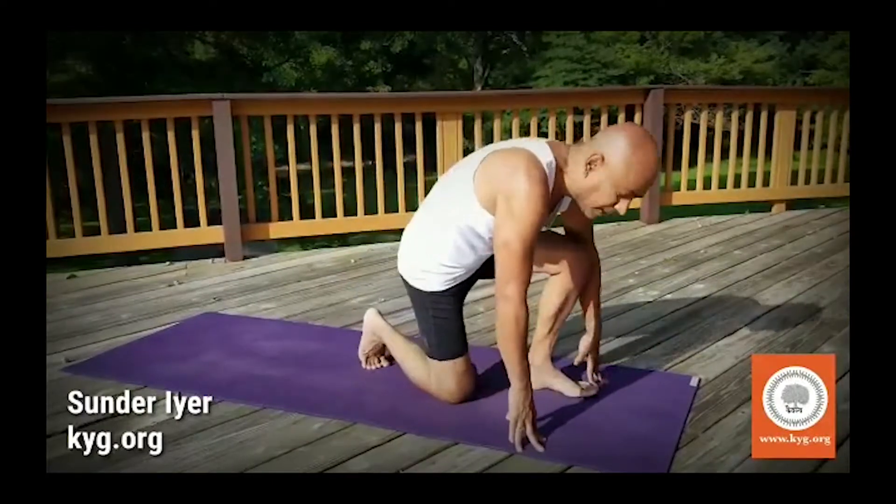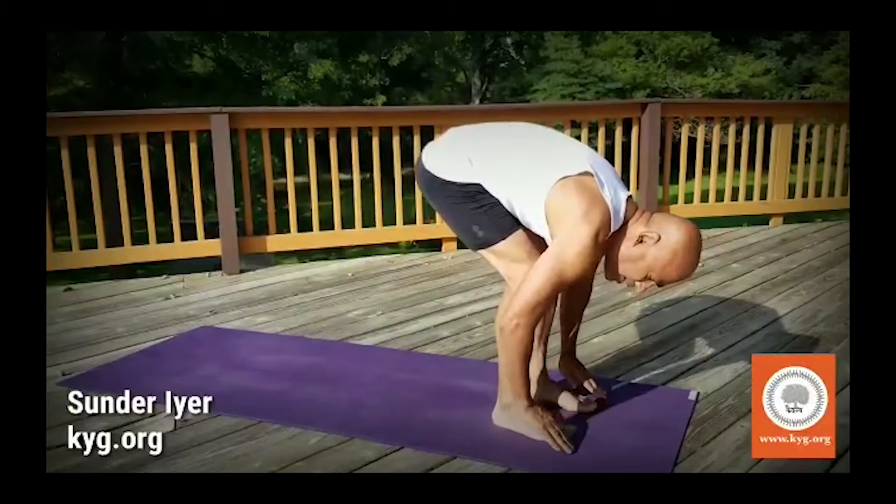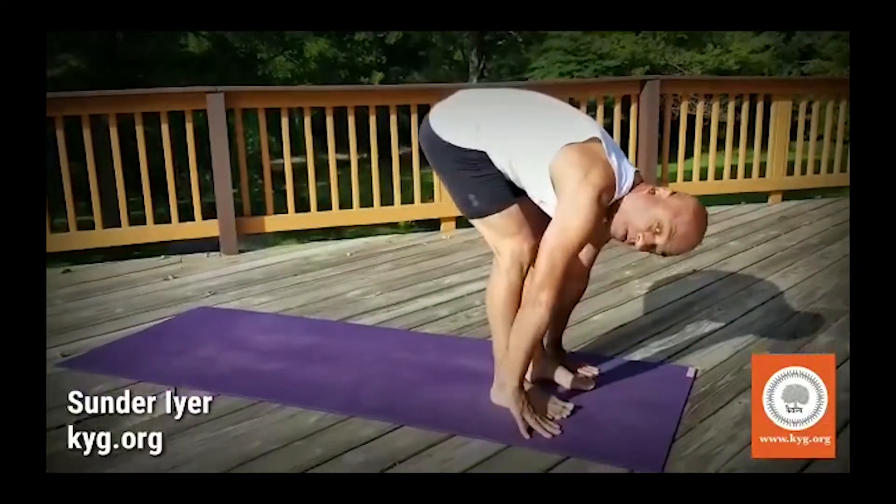So this is where you're starting. In step 2 you had your knees bent and palms in line with your feet. Assuming you have done this.